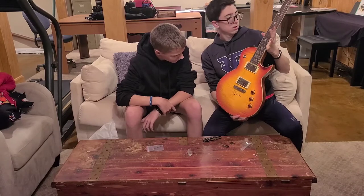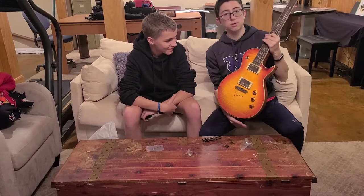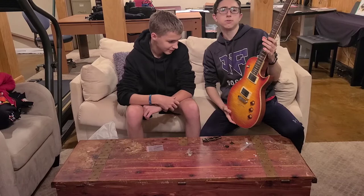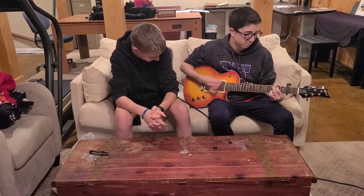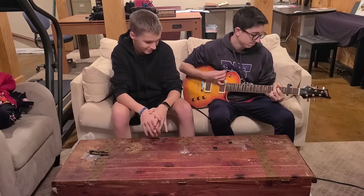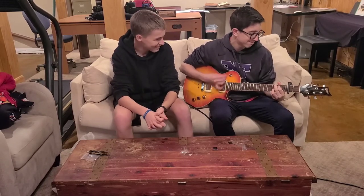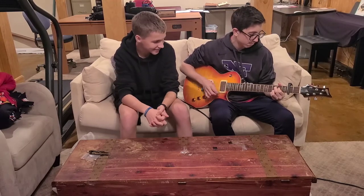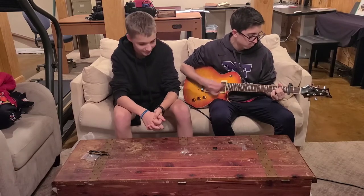We're going to give this a play. I'm not good, so just don't hate on me. Let's just see how it sounds. Wonderwall, baby — let's go.